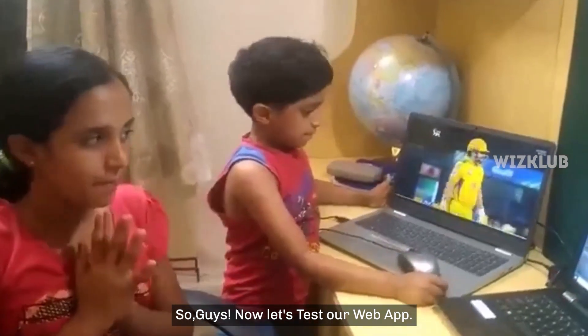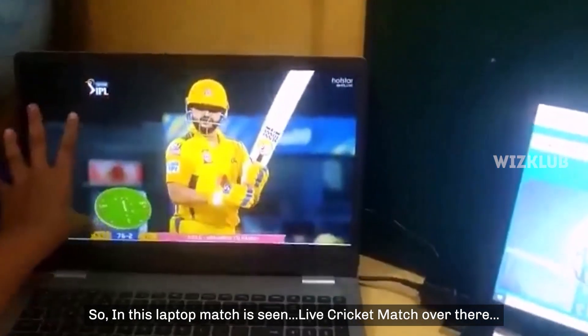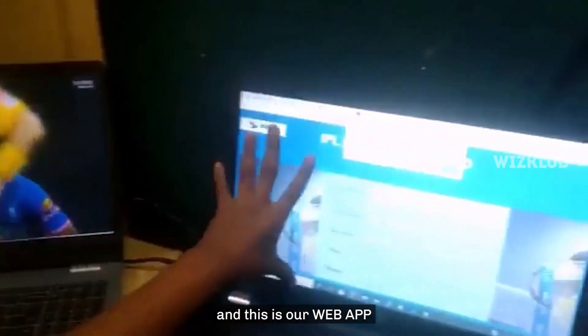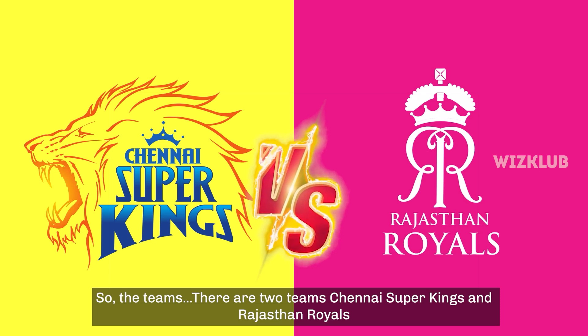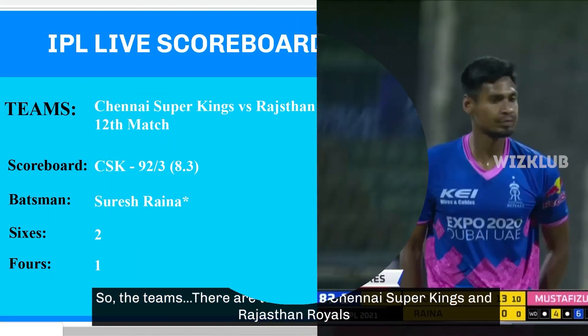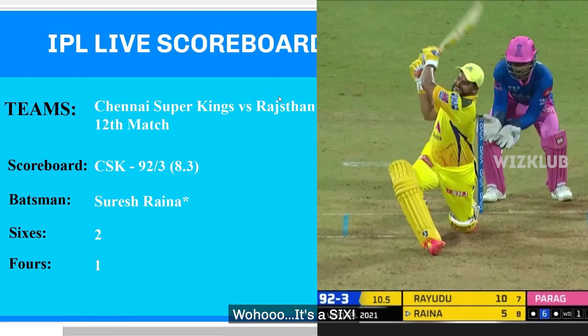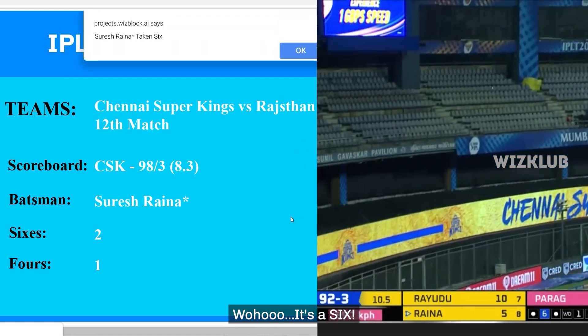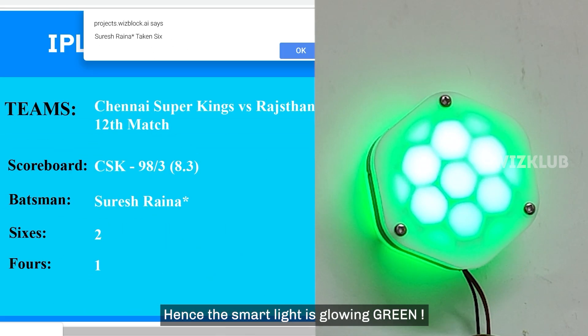Let's test our project. In this laptop the match is seen like a live cricket match, and this is our web app and this is our wits gear which is connected to a smart light. There are two teams: Chennai Super Kings and Rajasthan Royals. Let's wait for a six or a four or a double. It's a six! The alert message has come and hence the smart light is glowing green.